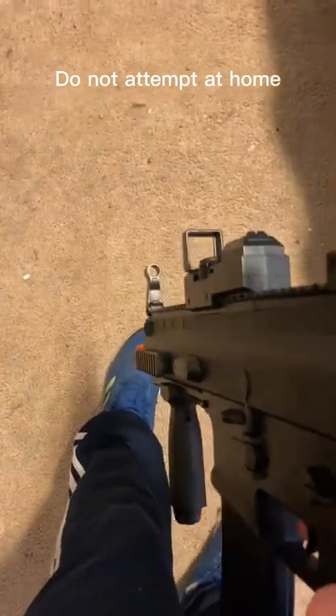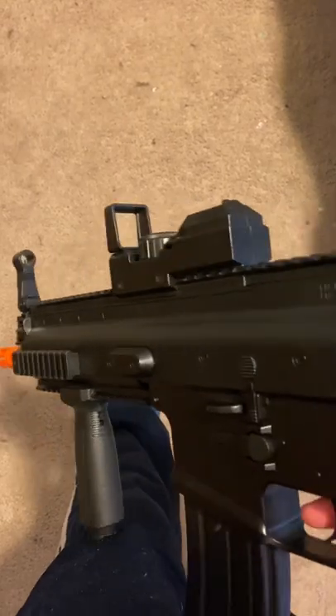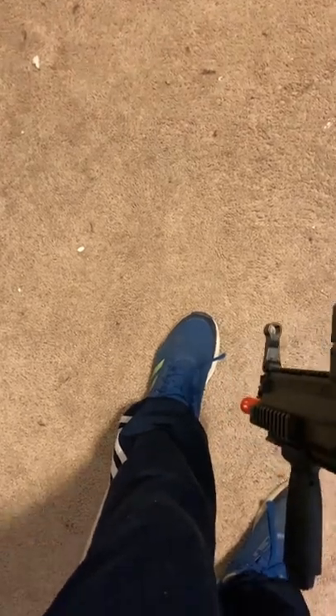All right, so as requested, I'm going to shoot myself in the foot with an airsoft assault rifle. And if you have any other ideas that you want me to do, leave them in the comments of this video or any of the other videos, really. And I'll look at them, and as long as they're not too outrageous, I will do them. So, here we go.